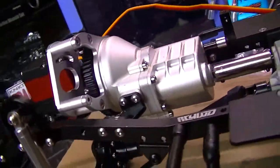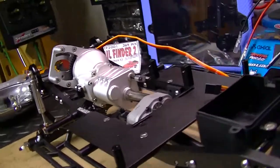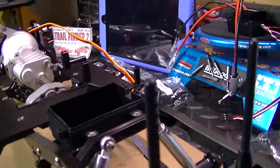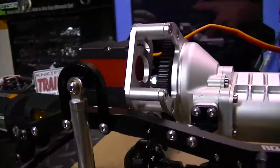Not too much left on it. Got to start installing the electronics, and then it's on to painting the body shell and getting that thing squared off. But it just looks so sweet.